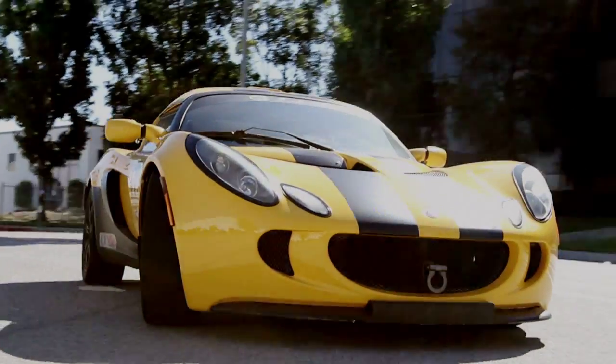Dying around a Lotus Elise, which means it will fit an Exige and a 211 as well.